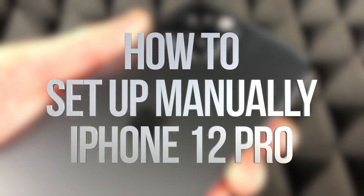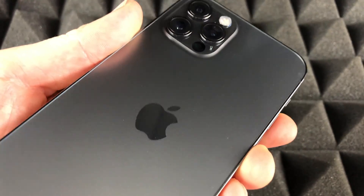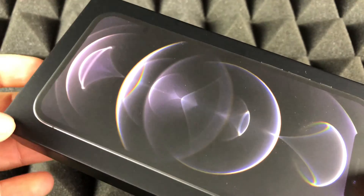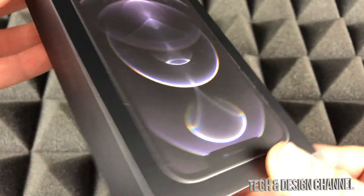Hey guys, on today's video we're going to be setting up your new iPhone 12 Pro, so let's get started. The first thing we should do is install our SIM card. Inside the box where your iPhone came in, you should have got something like this.